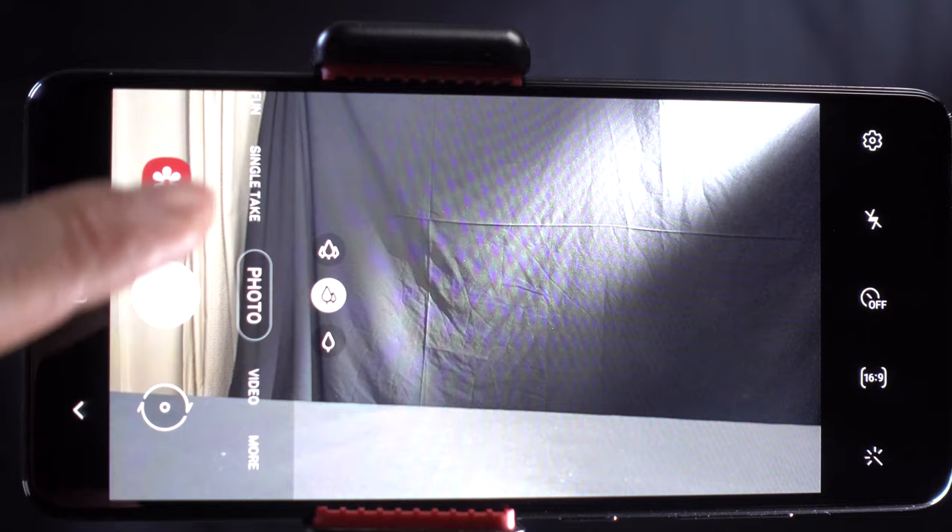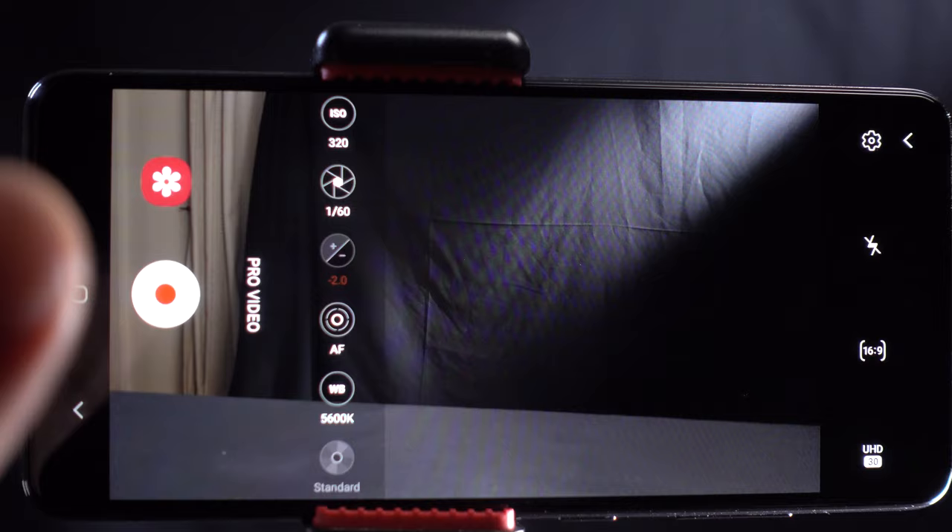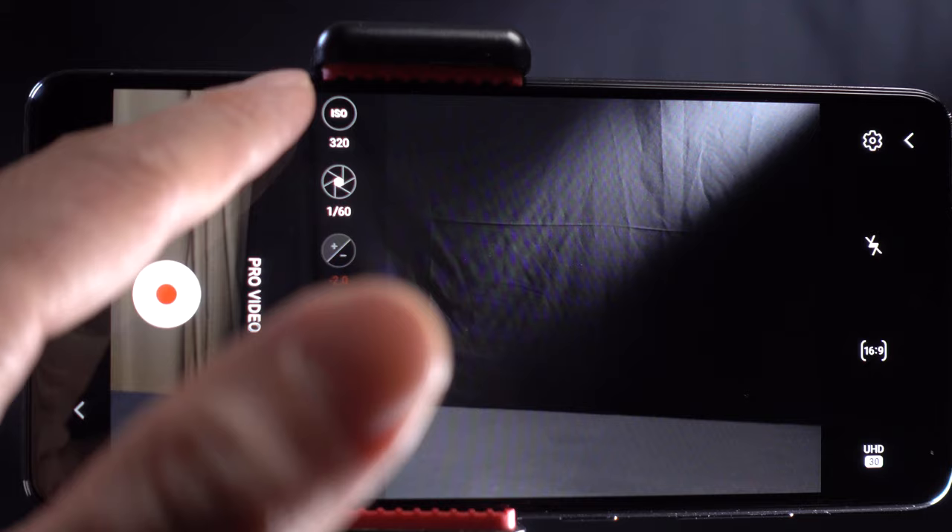Okay guys, let's set up our phone. So camera, there you will go to more, here you will go to pro video. Now pro video is the best because you can set your ISO, shutter speed, focus mode, white balance, everything manually.